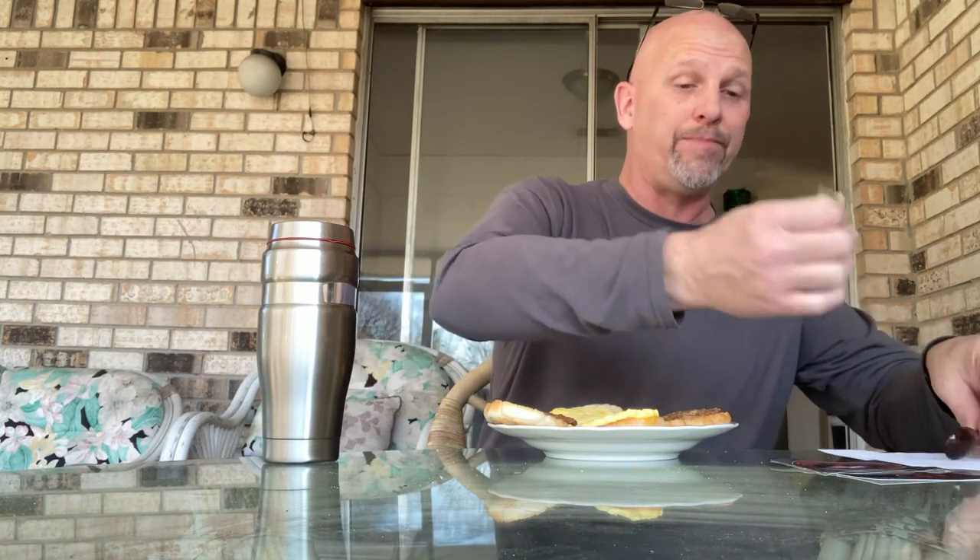I already got into this before but we're going to get into it again. It's actually really good — I mean really good. All the pepper powders I've done have that sweet taste and then the spice, but this one had a sweet taste with a jalapeño-ish, bell pepper-ish taste along with it. I'm going to sprinkle some of this on here — I had this yesterday too and it was really really good.